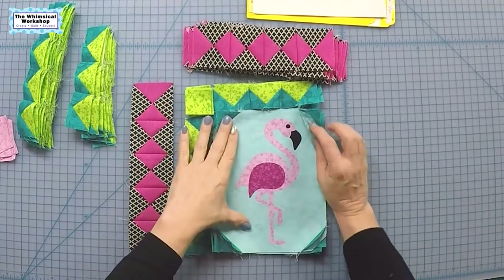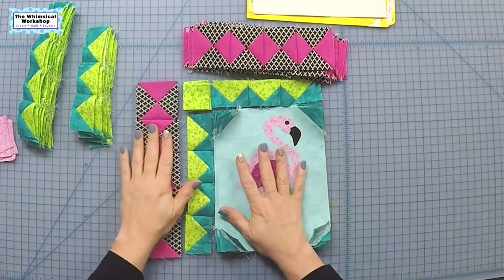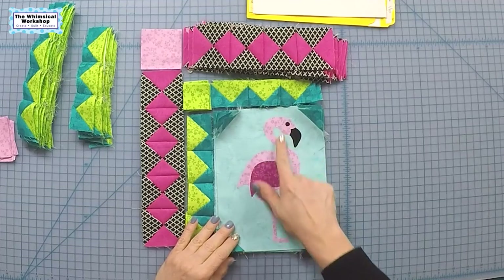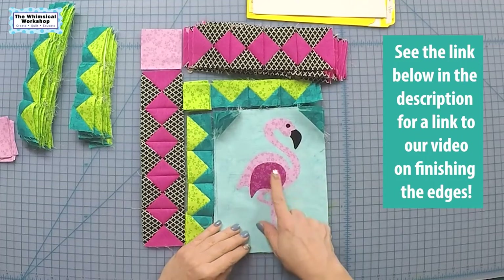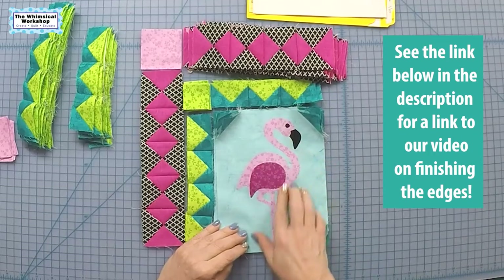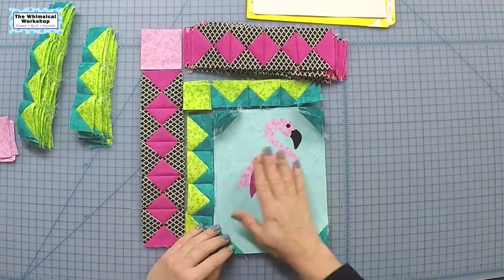We're back on track. The correct color border and sashing pieces are ready. I used Hot Fix, which is a permanent adhesive, so I probably wouldn't even need to stitch the applique down, but aesthetically I like the way it looks, so I'm going to go ahead and do the decorative stitching.